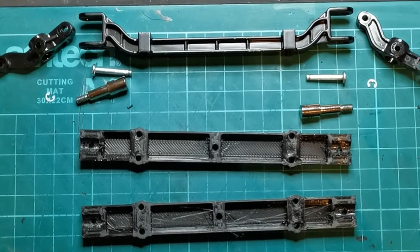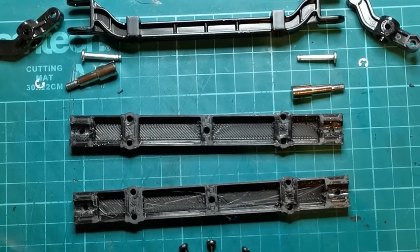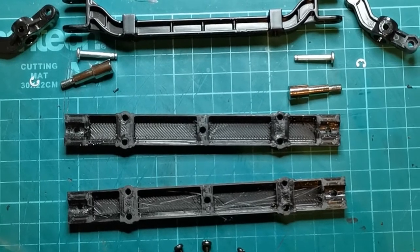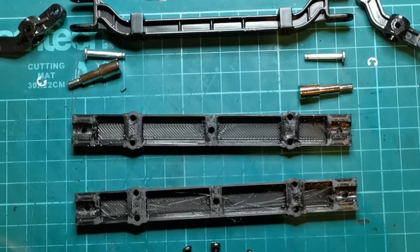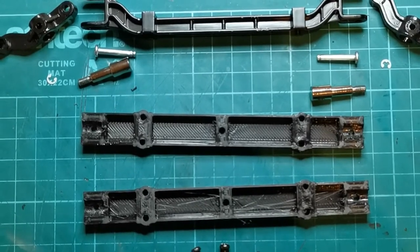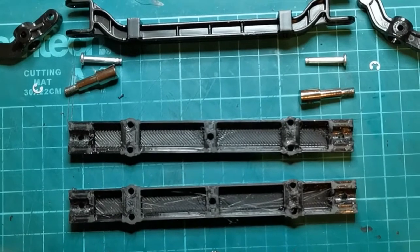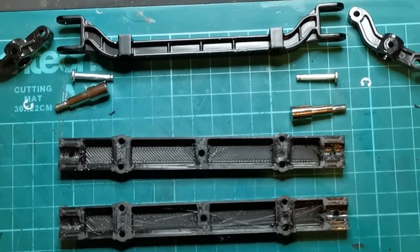Welcome everybody to a very quick RC Junkie 3D print update. I've been looking to make my own super single rear axle for trailers, so I can put super single wheels on the back of my trailer. I've 3D printed these parts, so I'm just going to give you a very quick video of what they do and how they work.